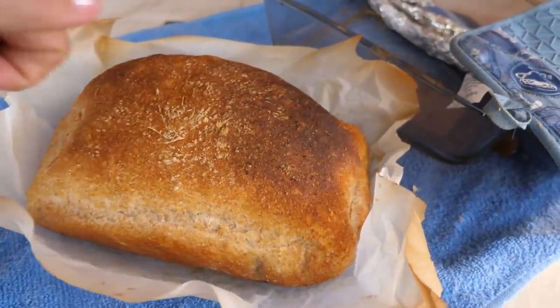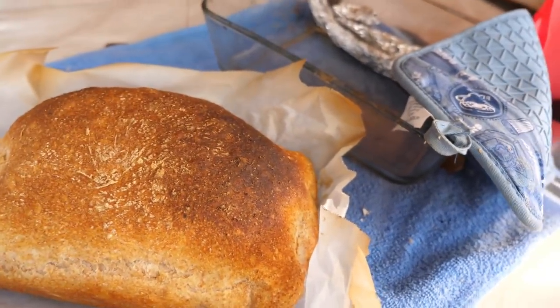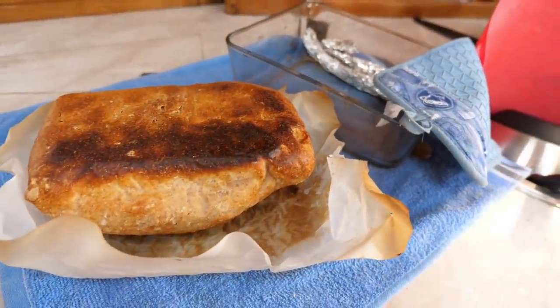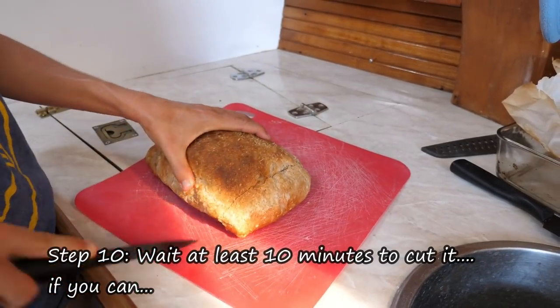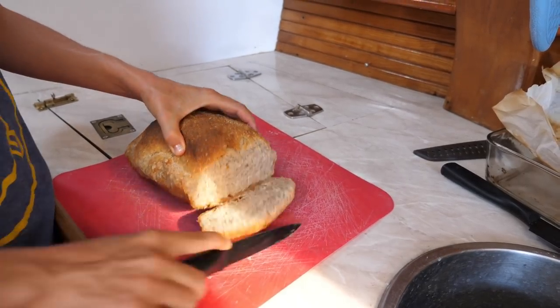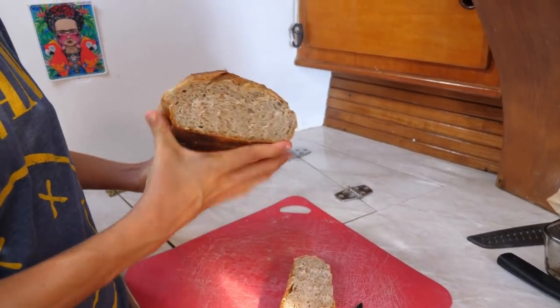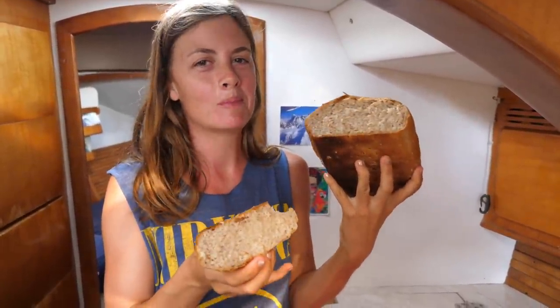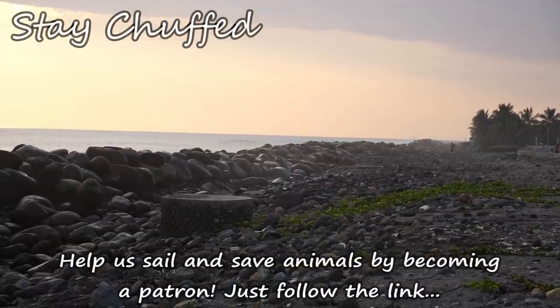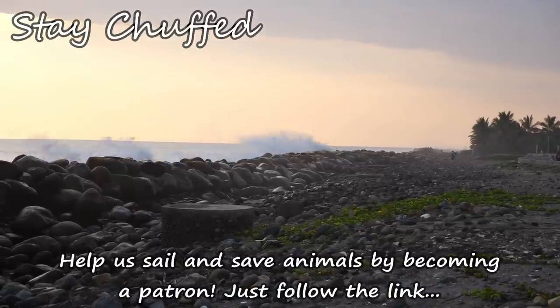The bread is done. The best way to tell it's done is to knock on it — each side should make a nice hollow noise. We just need to let it sit for a bit and then we can eat it. And there you have it — perfect, delicious bread. It's going to taste so good warm. Thank you.